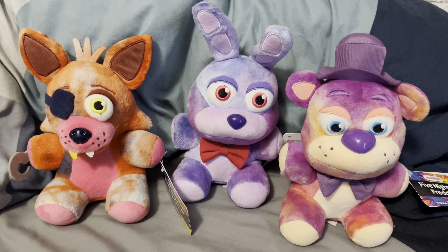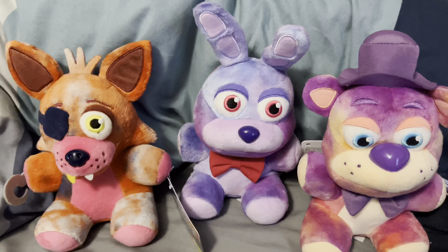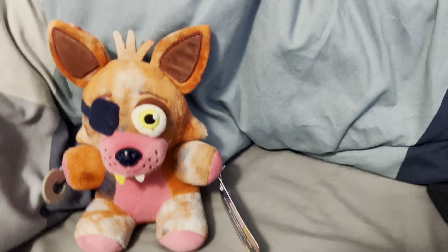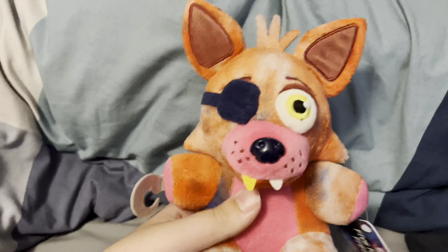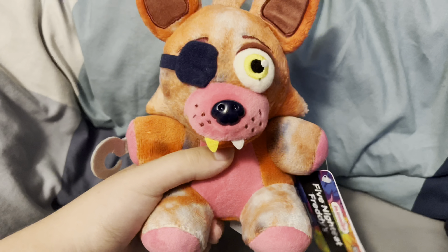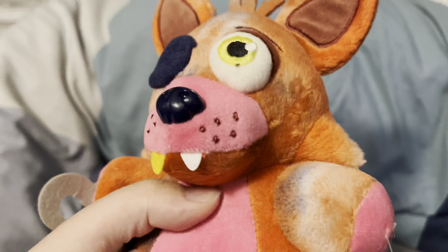Not all of them are available online, but I ordered these plushies off of Box Lunch, which is where they've actually been getting sold and stocking up at recently. They were also available online, so I thought I might as well order them. Right now I have Freddy, Bonnie, and Foxy.